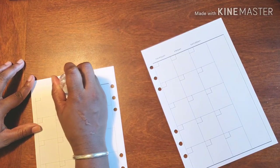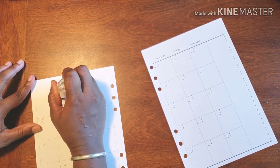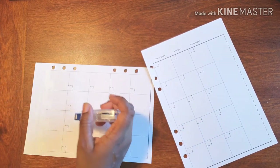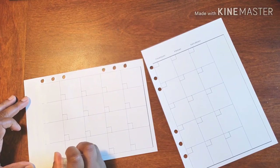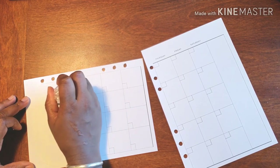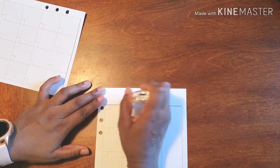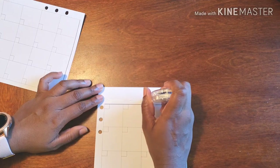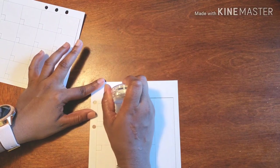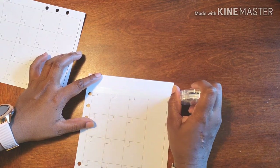And then we're going to start going under it. So we're just getting rid of this whole top area. And when I tap it, it's just to make sure it actually adheres to the page. But actually we're going all the way across the top. So bye-bye boo.